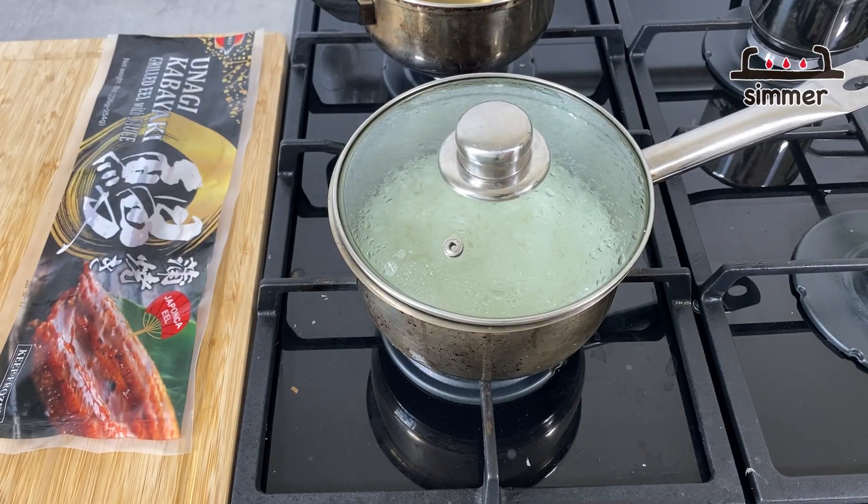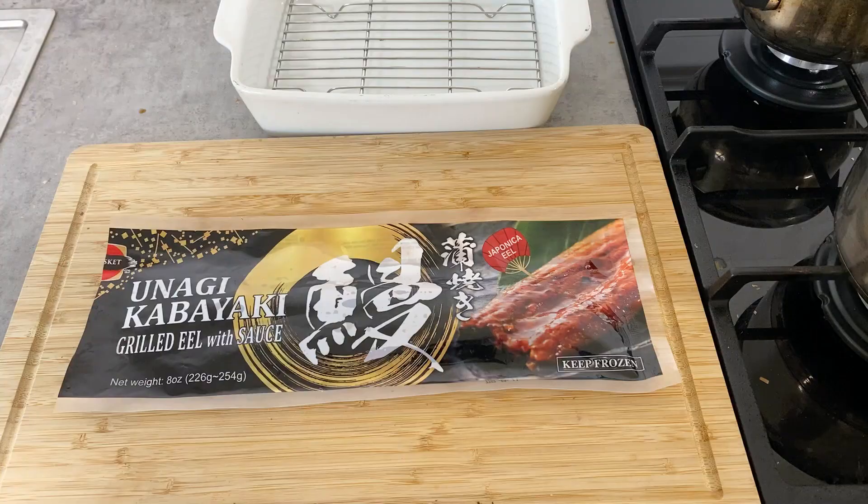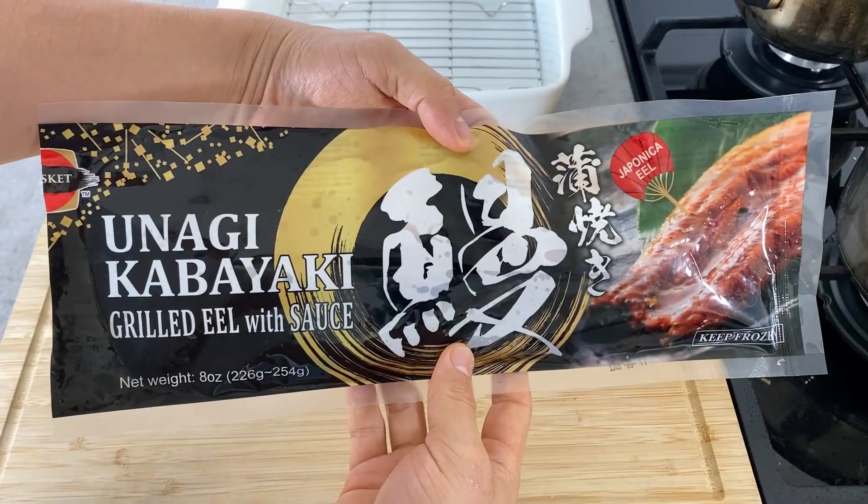It's been 10 minutes. Turn the heat off and don't open the lid — just let it sit for 10 more minutes to steam. Now all the ingredients are prepared, so let's finally prepare the unagi.